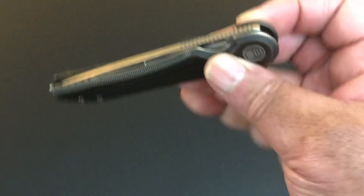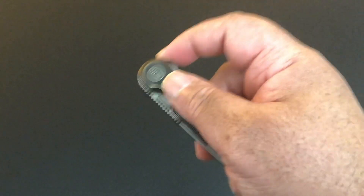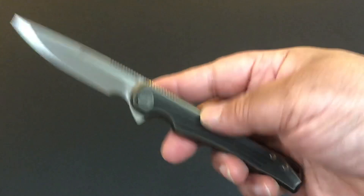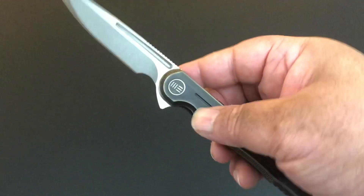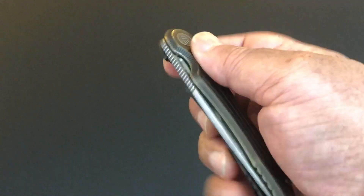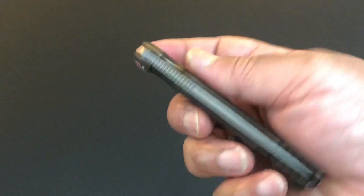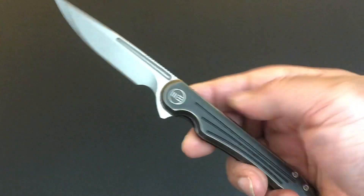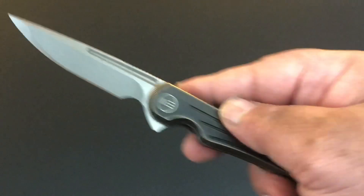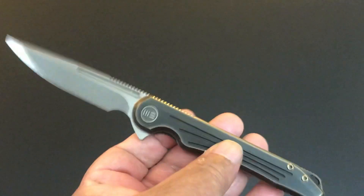Comes out of the box smooth as silk. It's just a wonderful thin knife. The only thing — because it's so thin and I've got these big fat hands when I'm flipping it, I just have to make sure my fingers are on the handle. With the grooves inside, it gives you a little bit of gripping, but not that much.